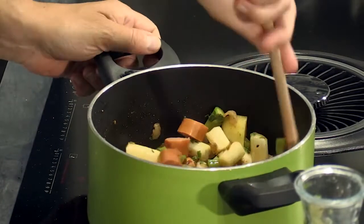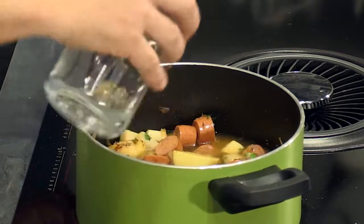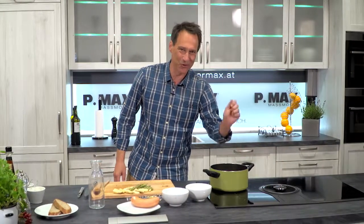If you like, you can also add a splash of Weißwein. We just add water to cover everything nicely. Then heat, lid on, and let it cook for a Viertelstunde.